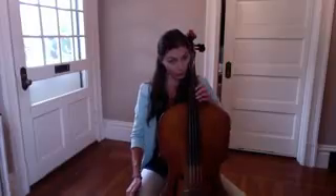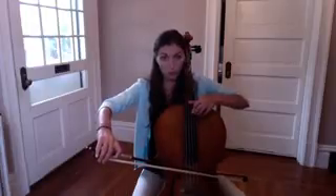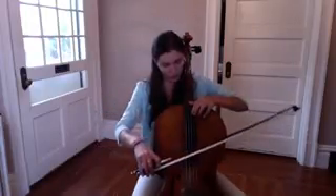The distance should be one whole step. For example, if we play A with the first finger, the thumb is supposed to be on G. That's a whole step distance.